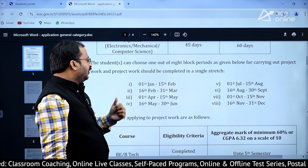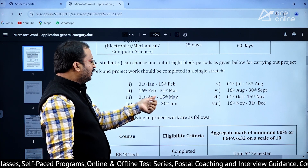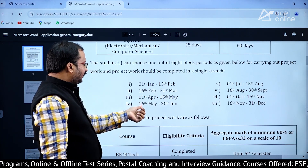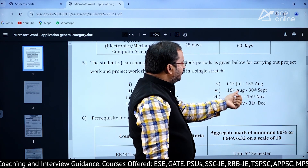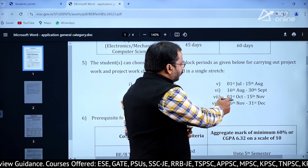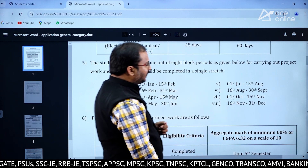The 8 block periods are: 1st January to 15th February; 16th February to 31st March; 1st April to 15th May; 16th May to 30th June; 1st July to 15th August; 16th August to 30th September; 1st October to 15th November; and 16th November to 31st December.